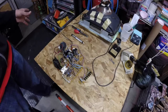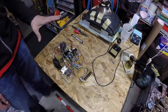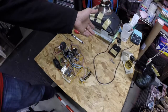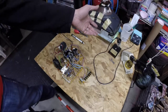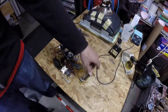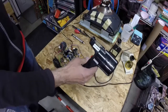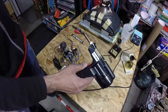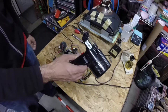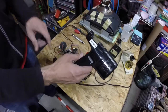Talking a little bit about the tools we've got to work with here. What I've got laid out is my Weller WES-51, which is sort of my main working iron.